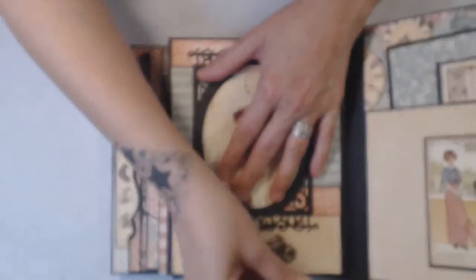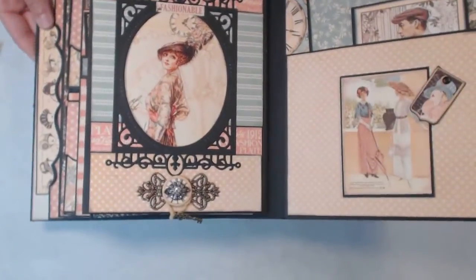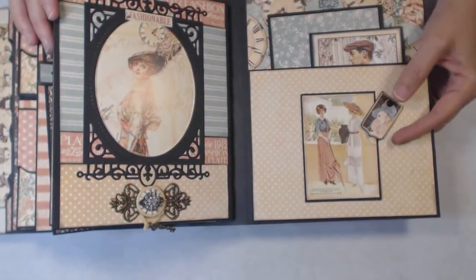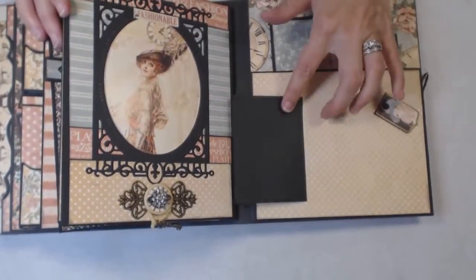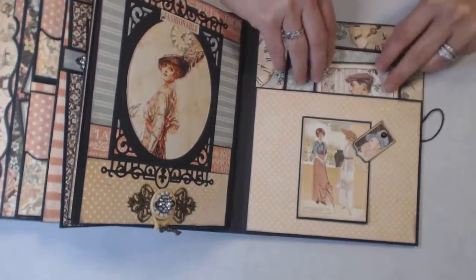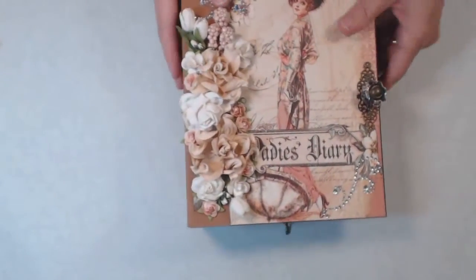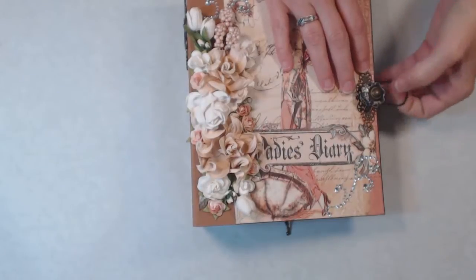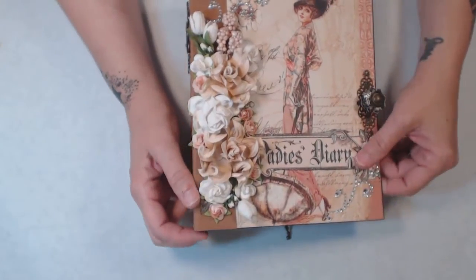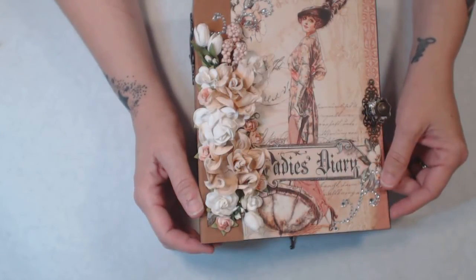I put a little key charm on the bottom of this just to give the twine some weight. For the very last page, I have a swing tab with one of the chipboard pieces, and that flips open so you can add a photo with the pocket, plus a couple more photo mats. That's what I have today — I hope you enjoyed it! Leave me a comment, any questions and I'm happy to reply. Let me know if there's something you'd like to see, and I'll see if I can make it. Everybody have a good day, bye!